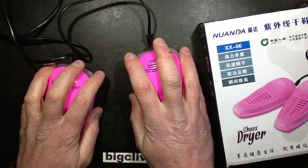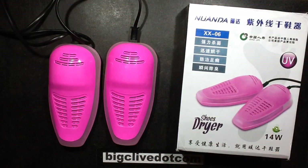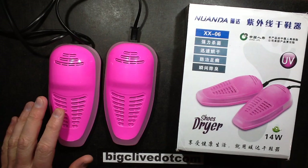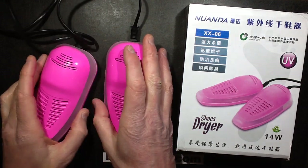Ambidextrous hot pink computer mice - not really. These are shoe dryers, and the reason I bought them was because my shoes were absolutely freezing cold, more notably the steel toe cap boots, and if they ever get wet it takes ages to dry them out, so I was looking for various things like shoe dryers.